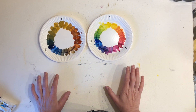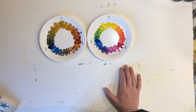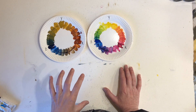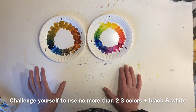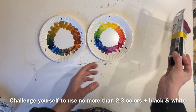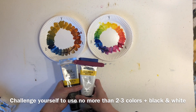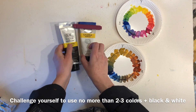The main takeaway I would like for you to take from this short lesson is: try and limit your colors to just two to three colors. Sometimes you might also want to include black and white into that mix to get a little bit of a wider range of colors.